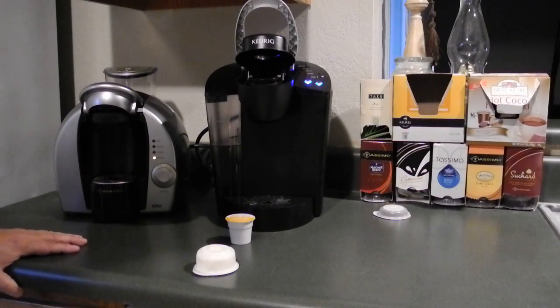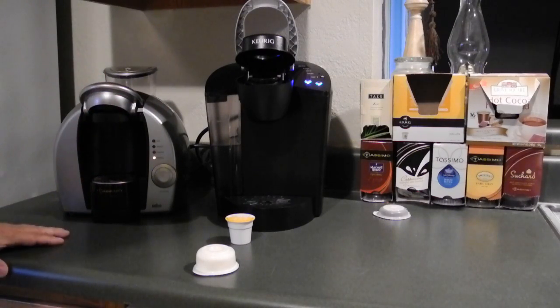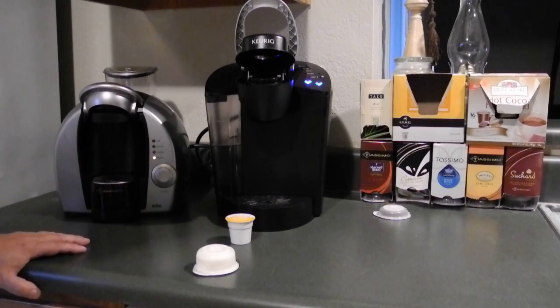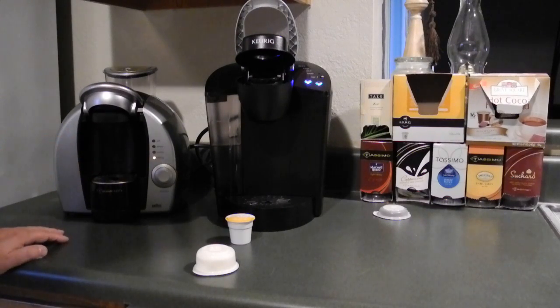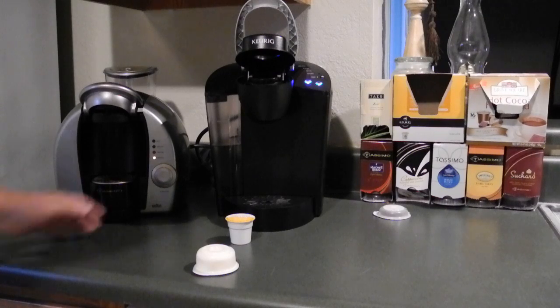Like hot cocoa and Chai Latte — both machines have a Chai Latte. I think this Tassimo Chai Latte is maybe just a little bit better, but not really discernible, and not enough to justify the extra cost. The Chai Latte is about $10 and you only get 8 servings, whereas for $11 you get 16 servings of the Chai Latte in the Keurig.